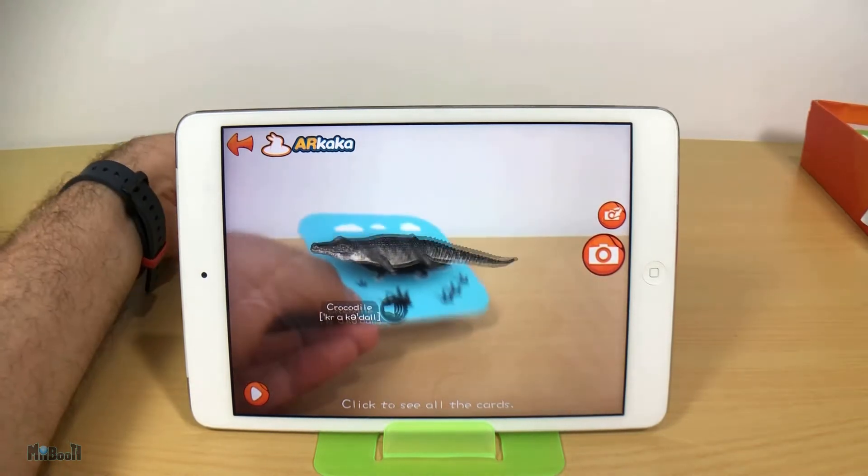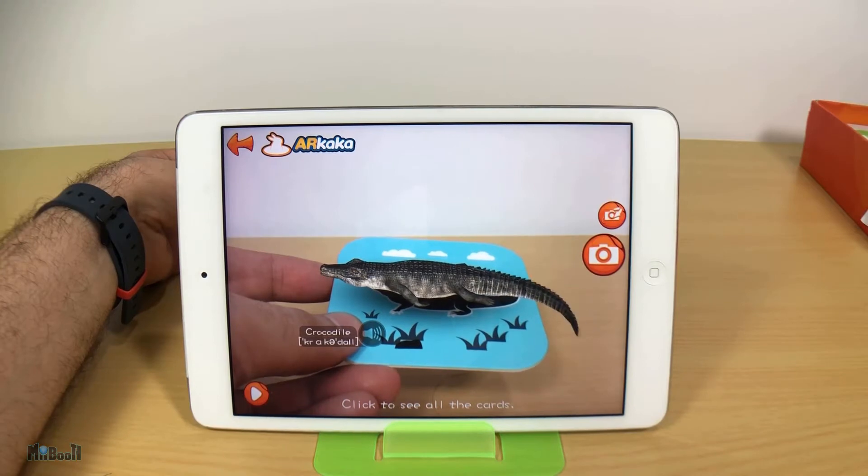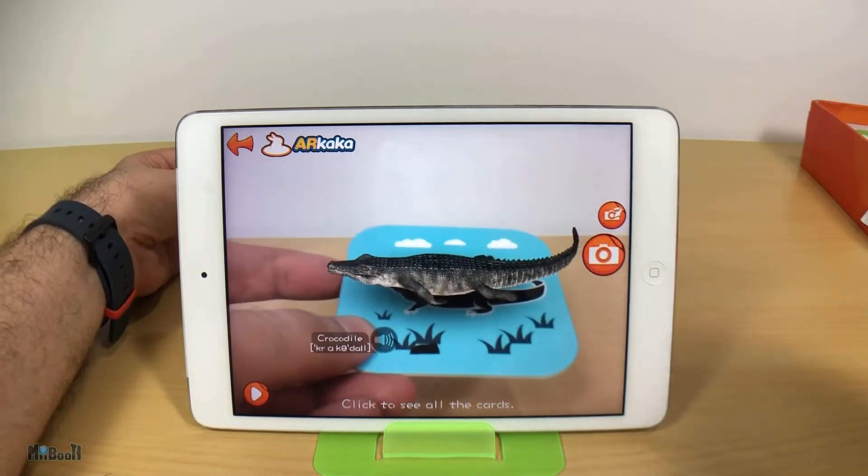The animal in the card will pop up in 3D right away. Not just that — you can click on the animal to listen to the sound it makes naturally and see some of its natural movement, which is very close to the real thing. I'm pretty sure they have used real sounds.